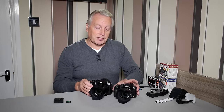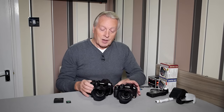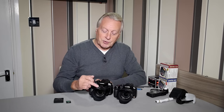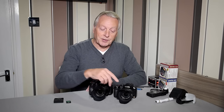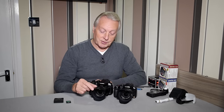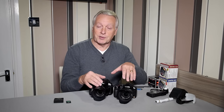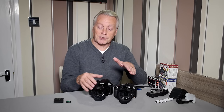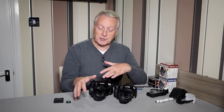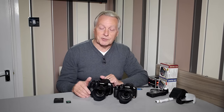First of all you might notice that the 330 is a slightly bigger camera and a little bit heavier. There's also a change to the lens hood — the FZ200 lens hood has a much deeper petal than on the 330. Whether that's something to do with the flash casting too much of a shadow on the lower part of the picture I'm not exactly certain, but be aware there are changes to the lens petal.